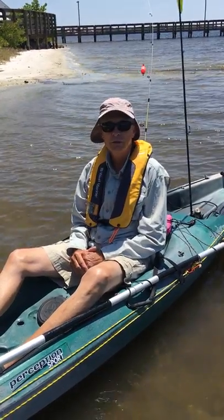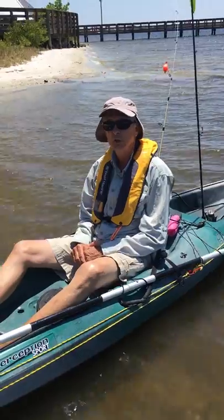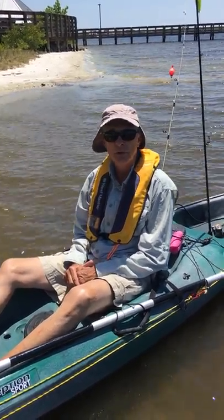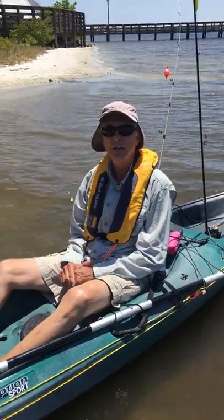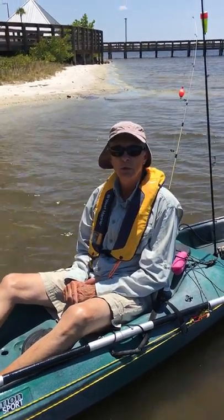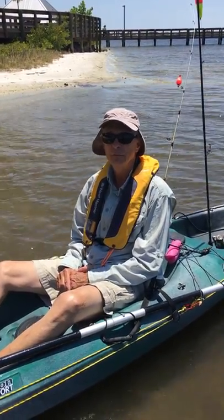I do four hour and six hour trips. I include everything: the kayak, the fishing gear, the bait — artificial and live bait. We use live shrimp here for the popping cork. I teach you how to use artificial lures. You can do the fishing or kayaking, no problem. I can teach you how to fish, where to look for the fish, and also teach you how to kayak safely. Have fun.